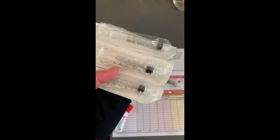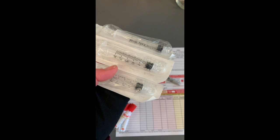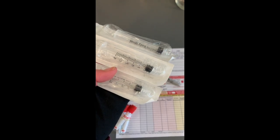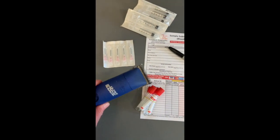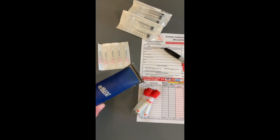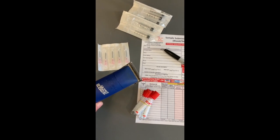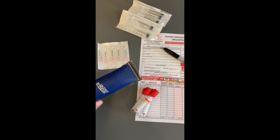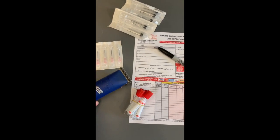Three cc syringes. Most samples require at least two to three cc's, and some labs even require five cc's of blood, so these will work for what we are testing for today. You're going to want hair trimmers for trimming the hair from the neck. In the summertime if your goat has a really short coat you might not need this, but in the winter it's going to be really hard to get that needle in just the right spot if you can't see what you're doing, so we recommend having a pair of hair clippers.